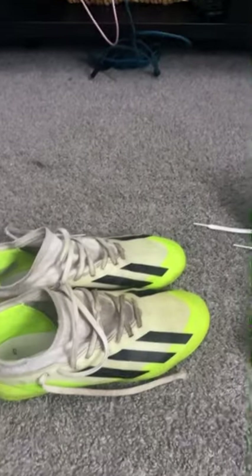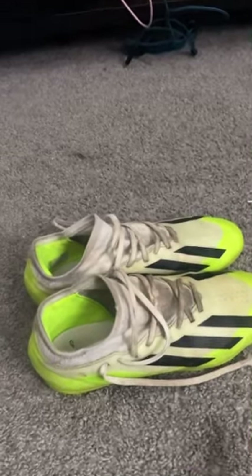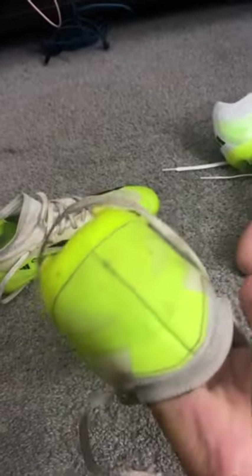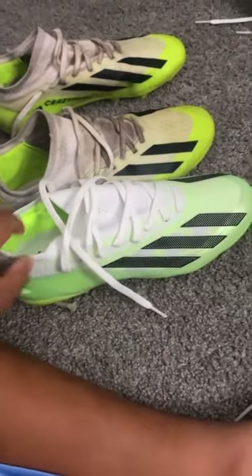Let me show you my other cleats. These are pretty busted up, but they're not busted up completely. This is just dirty. As you can see, this is dirty. I've had these for a while and they were nice. This is a Crazy Fast too. And you can see the comparison — these are not see-through, they're like actual normal studs, compared to these ones. Look at the difference. It's very cool.